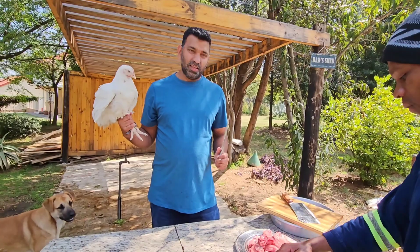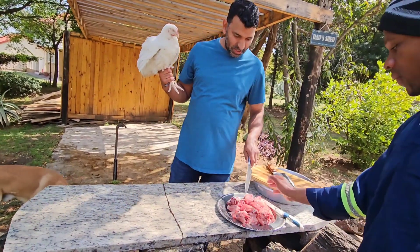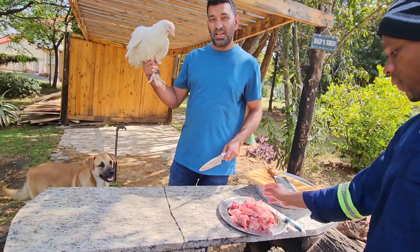Hi guys, welcome back! Today we're going to cook live chicken. We're going to slaughter here — we finished cutting one chicken, you can see it's ready, and now we're going to cut the second one.